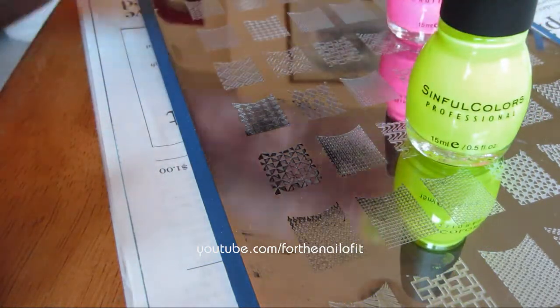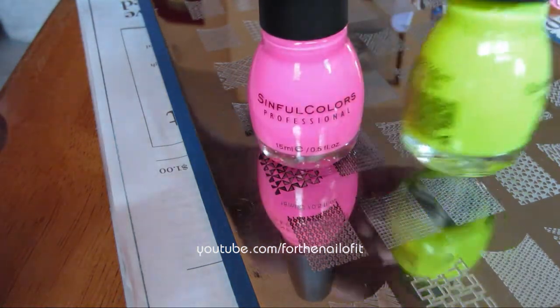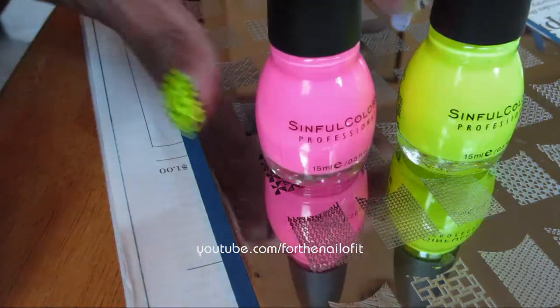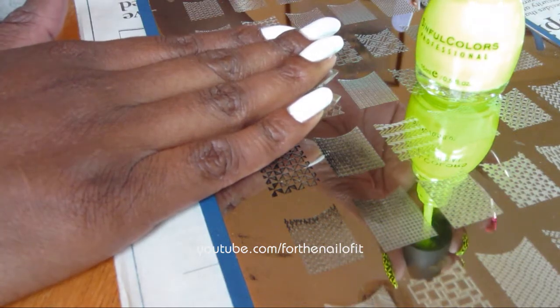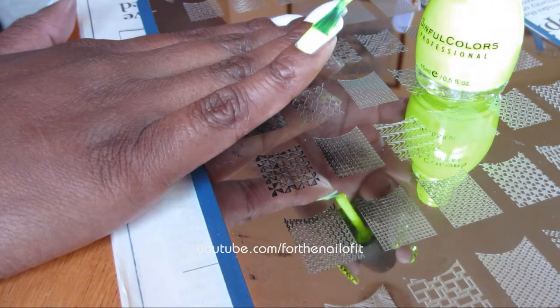These colors are from Sinful Colors. I have Neon Melon and I also have Fusion Neon, and these are two gorgeous neons for the summer. So to get started, I'm going to go ahead and use this Neon Melon color, and you're just going to go ahead and paint right over that white.